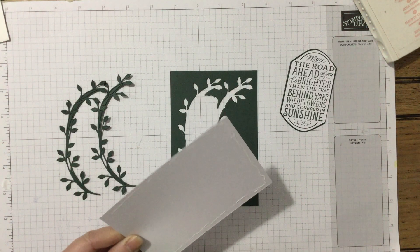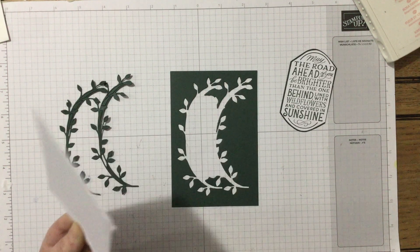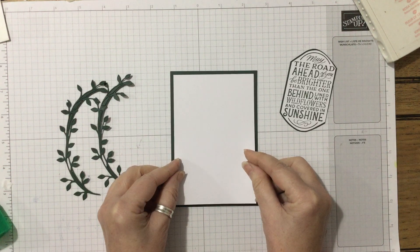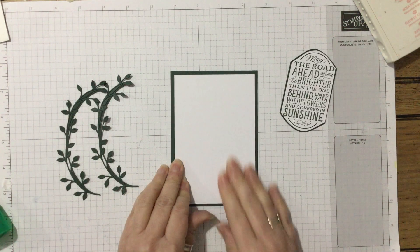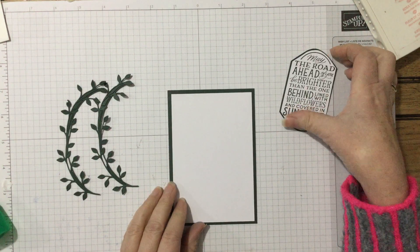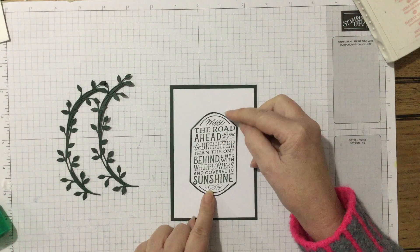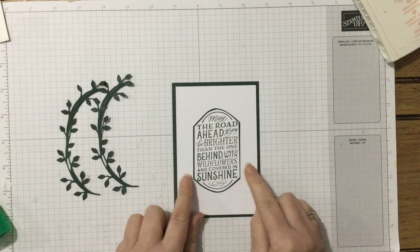Apologies if you can hear the sound of rain on my roof — it is absolutely hammering it down today and it hasn't stopped all day. I've got my light on because it's just one of those days, which is a perfect craft day. So the sentiment — I took that out of a centerpiece and I've just done a tiny border and fussy cut it. It's not absolutely perfect but it works perfectly for me.